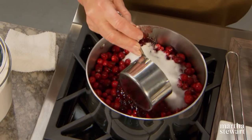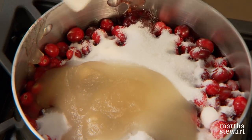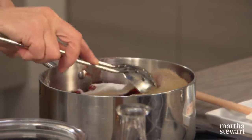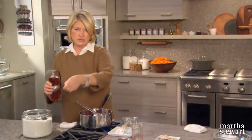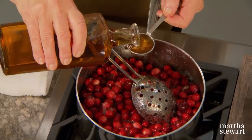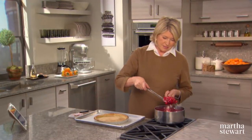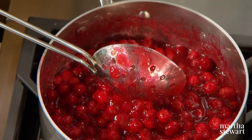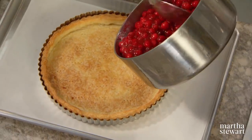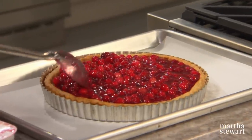Because cranberries are so tart, I suggest using about a cup and three-quarters of granulated sugar, and add the softened gelatin. Heat this up until all the sugar is dissolved. For adults, if this is going to be an adult tart, I suggest using two tablespoons or so of a very nice cognac — it just enhances the flavor. Cook for about 12 minutes. Now look — it's cooled to a nice consistency. This will set up nicely in an hour or so. Your crust is cooled, so pour your cranberries right into the shell. Chill for at least an hour.